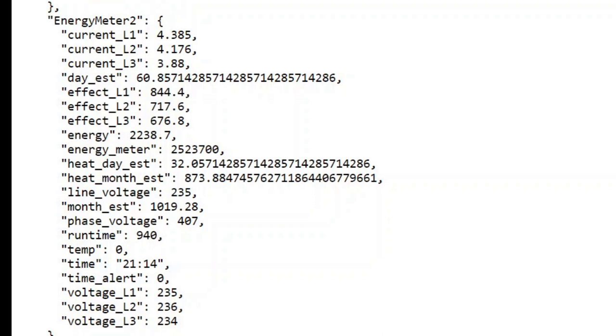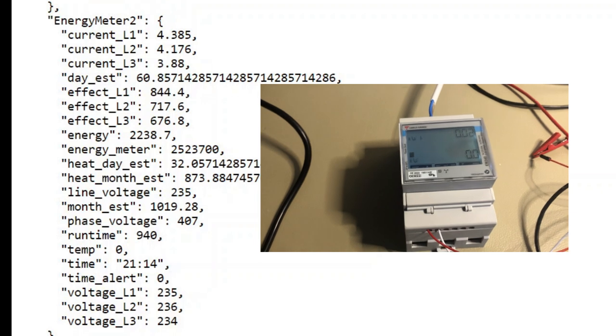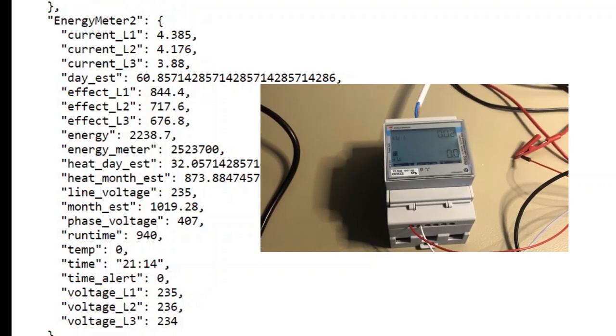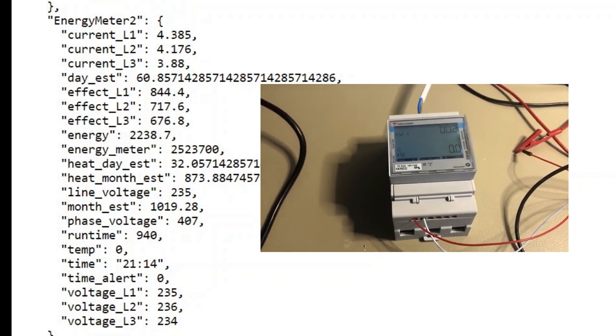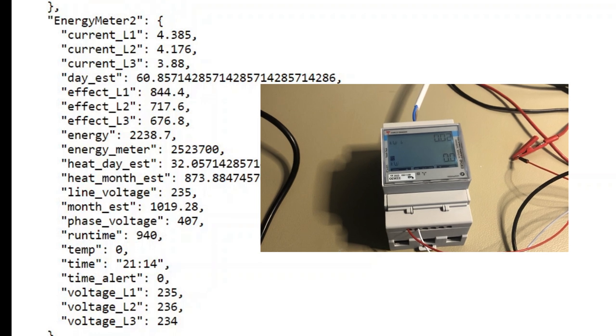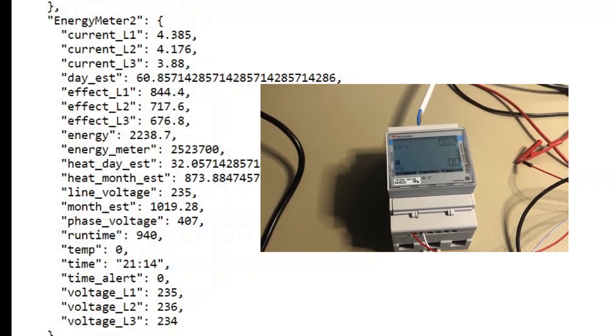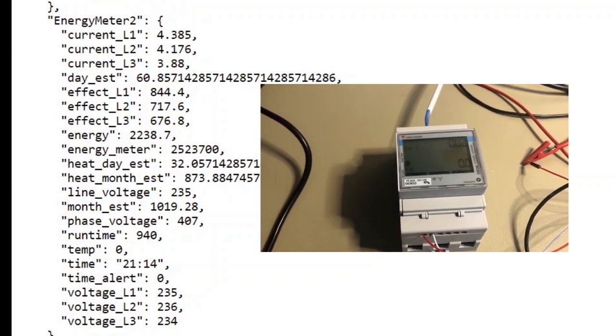Another thing I wanted to show: the heat pump provides no values for energy consumption — no kilowatt-hours used, no cost data. I expected that to be included but it wasn't. So I decided to add a separate external energy meter. My next video will cover adding an M-bus energy meter as a complement to the heat pump information. Thanks for watching and hope you enjoyed.